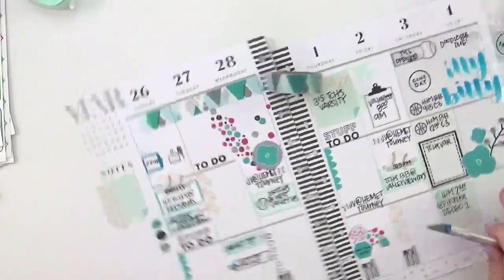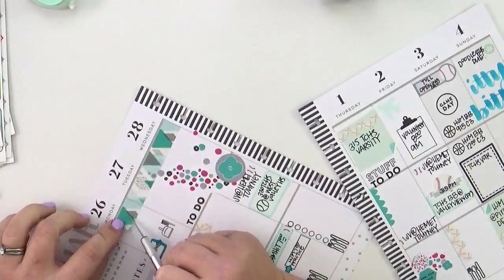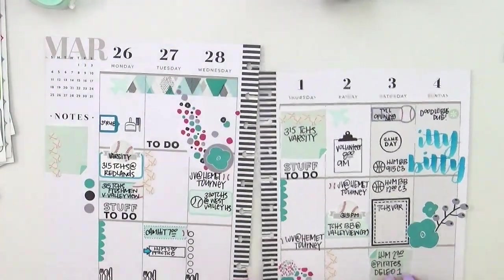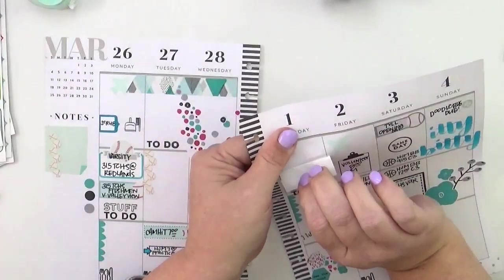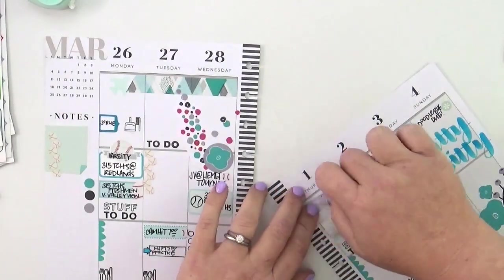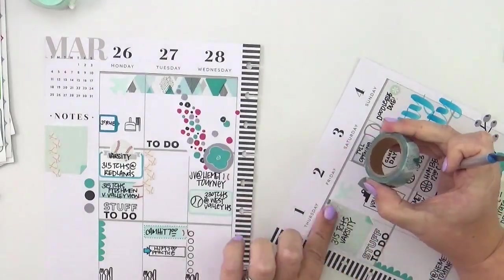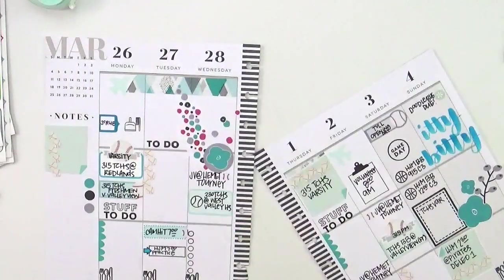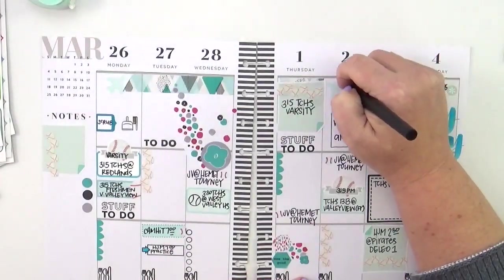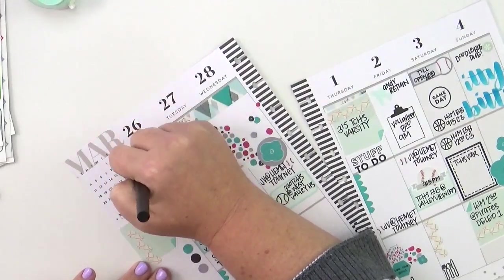I'm adding this super cute Happy Planner washi tape to the top — the color palette goes perfectly. This is a triangular design and I don't have triangles in the layout, but because it's geometric and some of the other elements are also geometric, it works. That's pretty much it for me today! Thank you so much for stopping by and watching — I really appreciate you. I hope you enjoyed this look at my Happy Planner. If you have any questions, leave them in the comments below and I'll do my best to get back to you. Make it a great day!